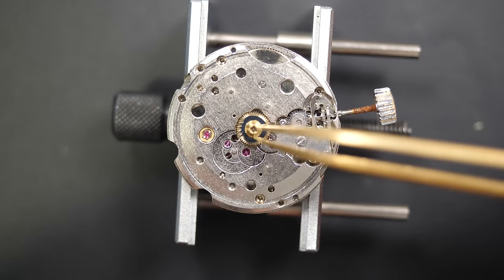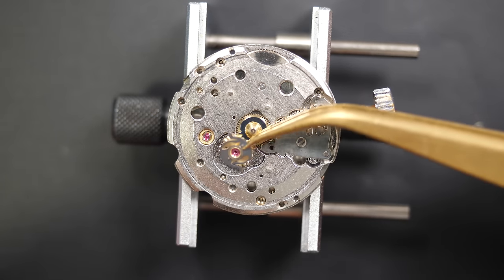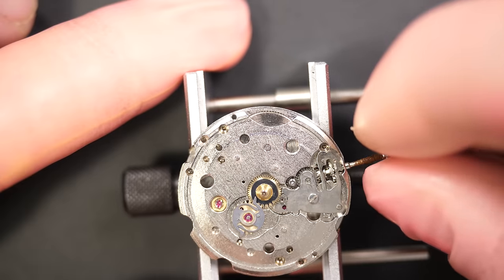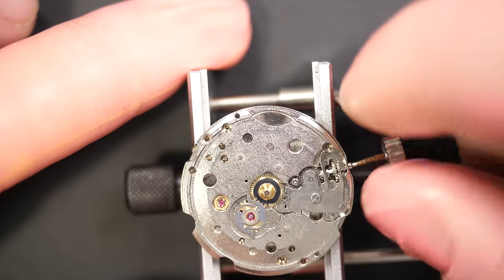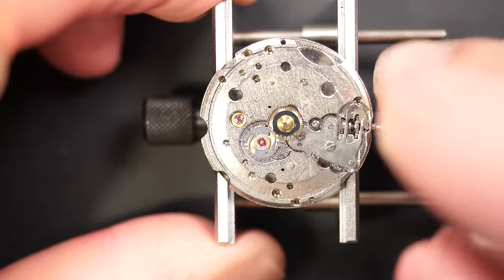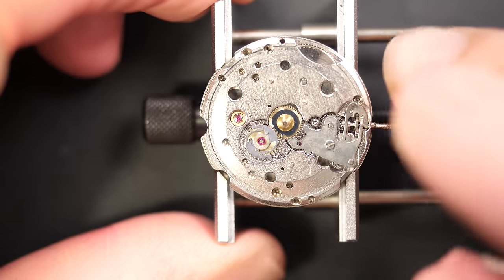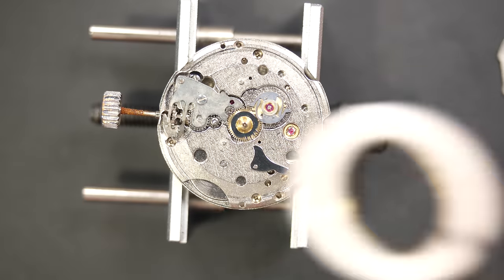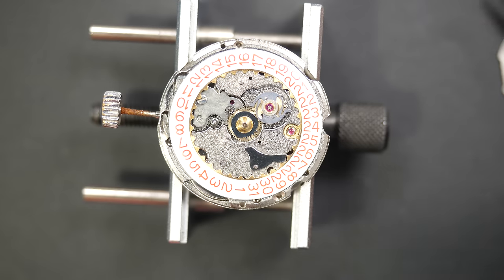Now assembling the calendar mechanism. The hour wheel has teeth on top — a strange design — and there's a jewel in the middle as well, which looks very different. When I try to move it, it gets stuck on a flat. But when I align the teeth at the right spot, it turns and then doesn't engage — turns again and doesn't engage. It's a very unique design for driving a calendar mechanism, but it works.